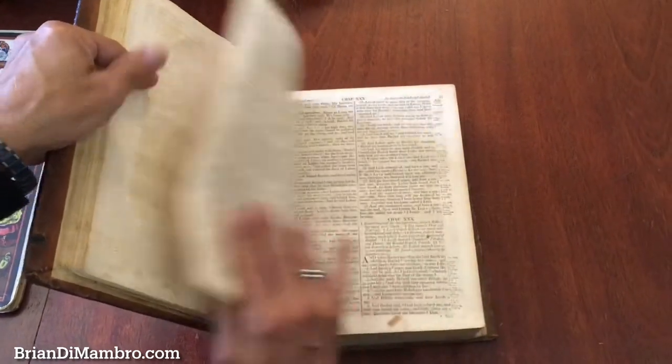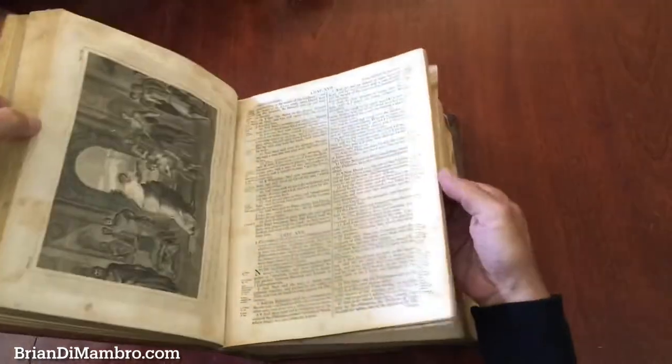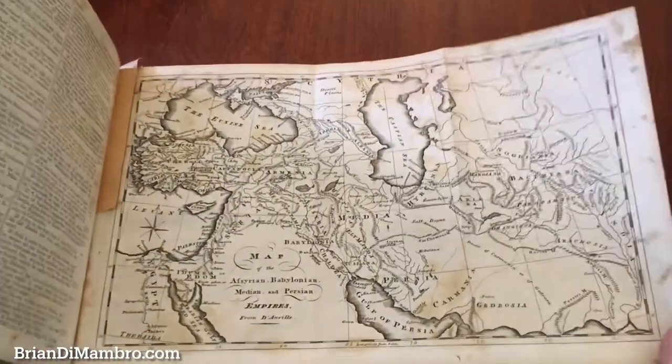It's because the Bible is several hundred pages — I don't know, 800 pages or something. It's not going to be possible to show you every plate within it, but we'll show you a nice selection.